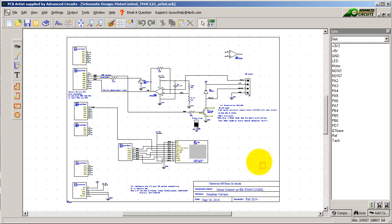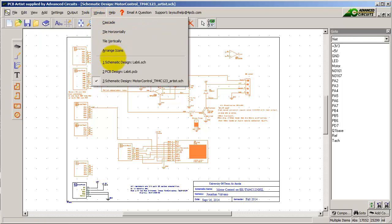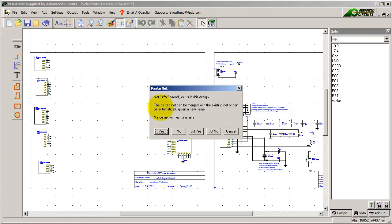I'm going to select in the SCH solution for Lab 4 the circuit for my motor controller and copy it. Now I'm going to go over to the Lab 6 starter file and paste in that circuit into the Lab 6 starter.